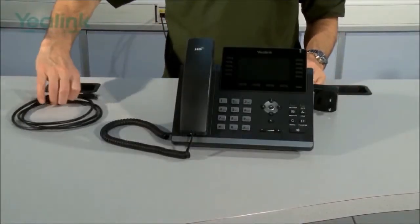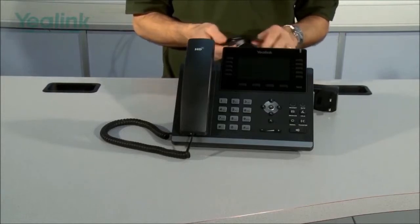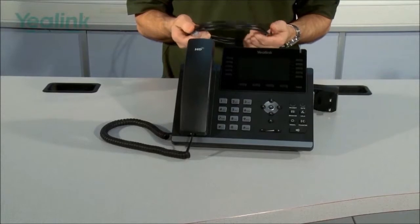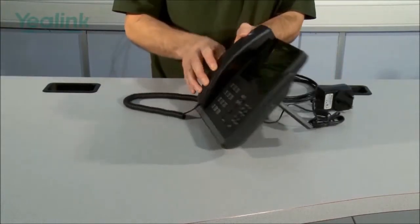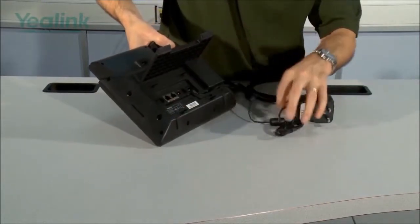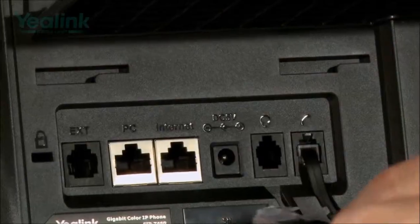The final stage is connecting the ethernet cable. Because the unit supports POE, it is optional whether you connect a POE ethernet cable or not. If you do use POE, you no longer need the PSU, so you can remove it and install the POE ethernet cable into the slot marked 'Internet'.